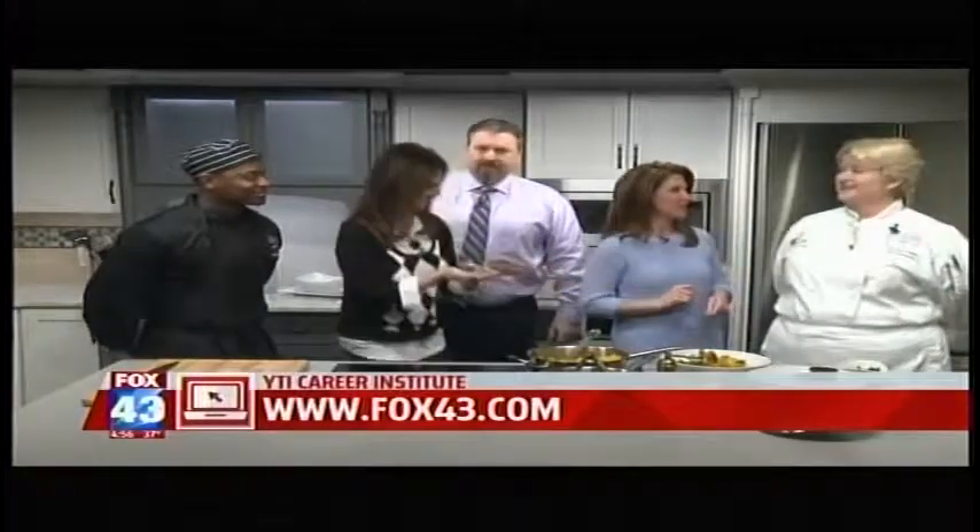All right guys, thank you so much for coming in this afternoon. Thank you. We are going to be coming right back with Fox 43 News. Fox 43 News at 5 is coming up next. Thanks, Chris.